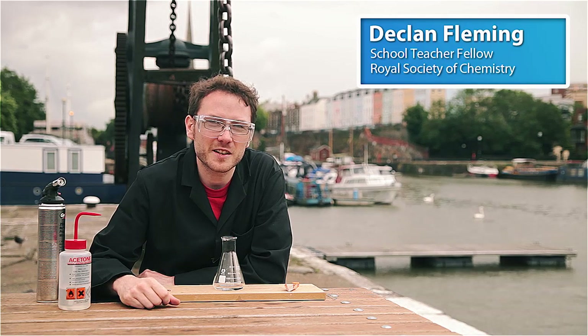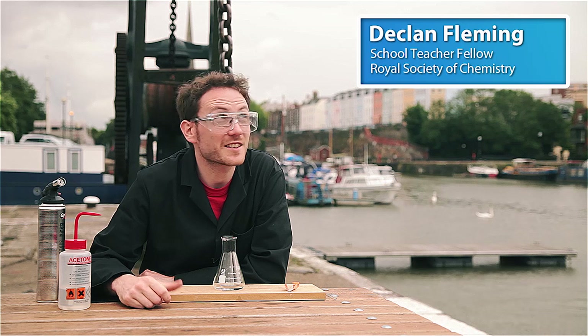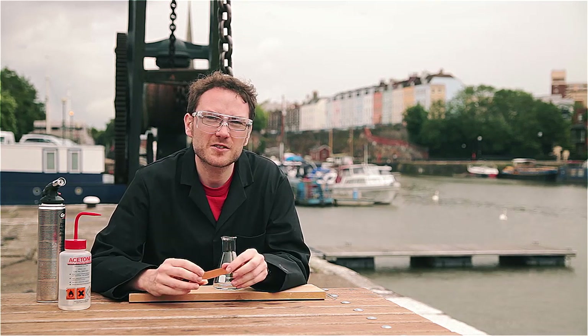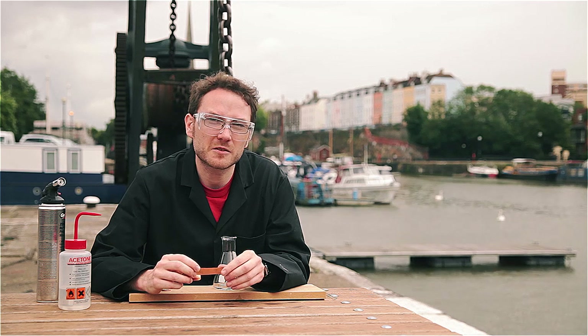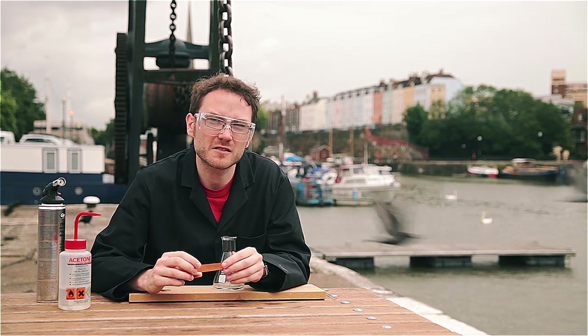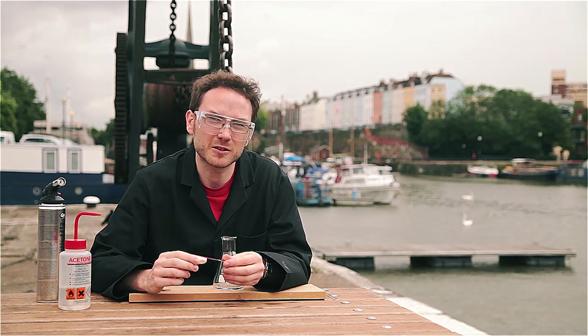Hi, it's the summer holidays at the moment so Exhibition Chemistry is filming on location in Bristol. I've noticed that there's a heterogeneous catalysis demonstration doing the rounds at the moment and it involves copper rather than the traditional demonstration involving platinum, which should be a lot easier to get hold of.